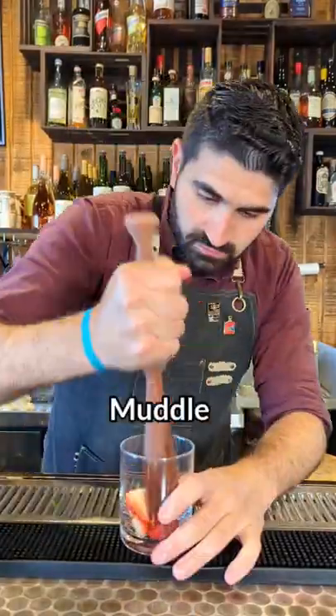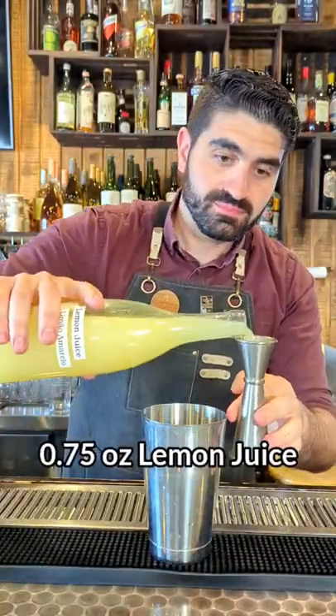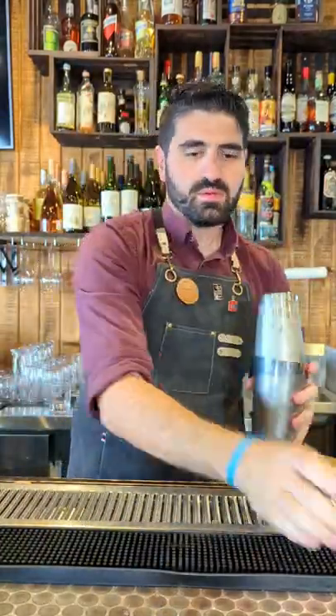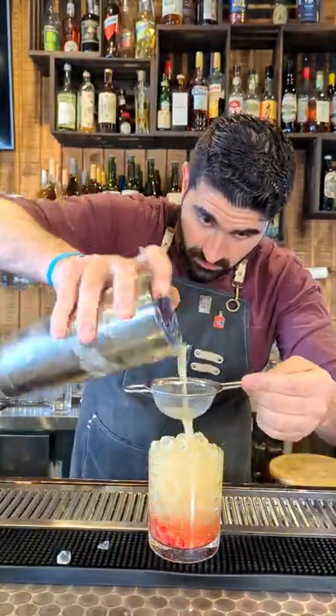Last, we're gonna make a strawberry fix. We're gonna cut two strawberries up and muddle them in our glass, then set that aside. Add two ounces of bourbon, three-quarters of an ounce of lemon juice, and a half ounce of simple syrup. We're gonna add some ice and shake this up, fill our glass with crushed ice, pour this out over the top, and garnish with the strawberry.